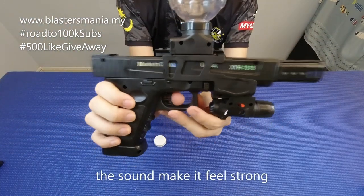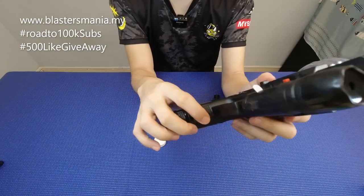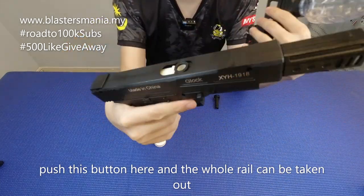Dia bergegar ni — nampak? Bunyi dia boleh tahan lah. Kalau nak keluarkan slide benda ni pun boleh. Ada satu button kat sini, tekan button ni boleh keluarkan semua.